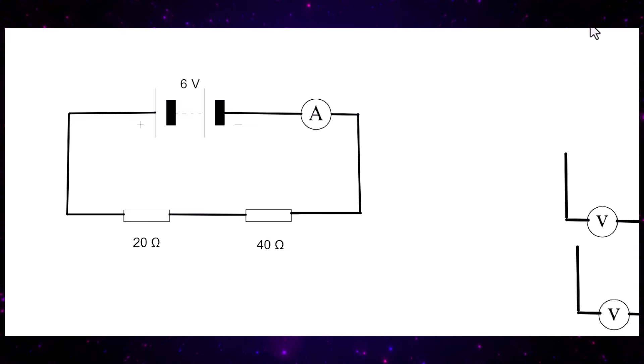Here is an electric circuit. We have a six volt battery, an ammeter, and two resistors — one of 40 ohms and one of 20 ohms — all connected in series. We know it's a series circuit because the current moves through the battery and around the circuit without splitting up.